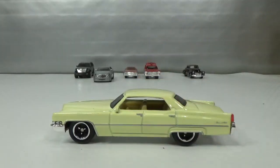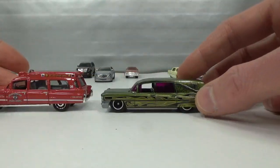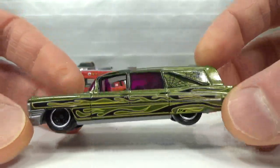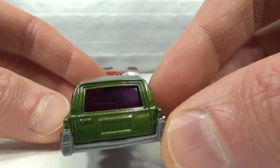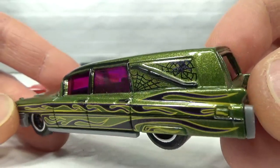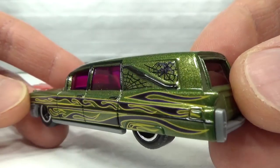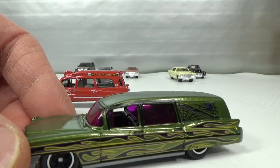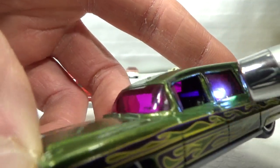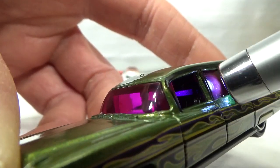Then something a little different — a casting similar to the ambulance, and that's the hearse. This is the only version I have, from a five-pack. It's hard to come by in Europe. When this came out back in the day, I believe the black one was the first release, and some stores kind of didn't want to sell them — maybe that's why they're hard to come by here in Europe. It has a coffin in the back and there's a hand sticking out pushing the lid to the side. With the purple windows it's kind of hard to tell, but that's pretty cool.